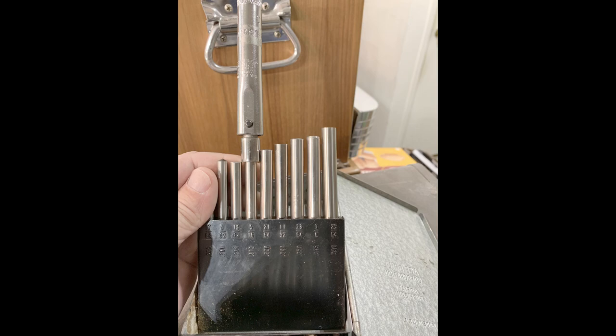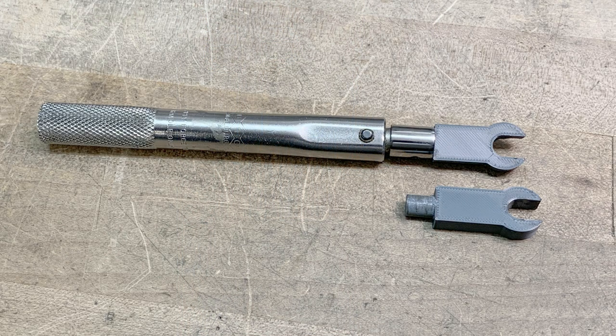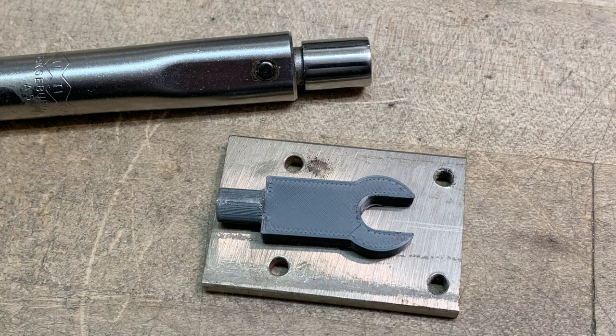I 3D printed a couple of versions at different lengths and figured out exactly the size that matches the photograph I had — it's the little short one in this picture. Then I found a piece of steel of the right thickness.